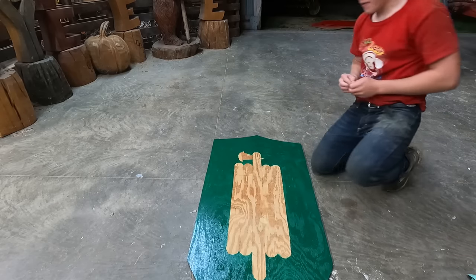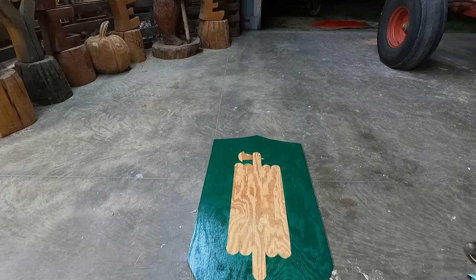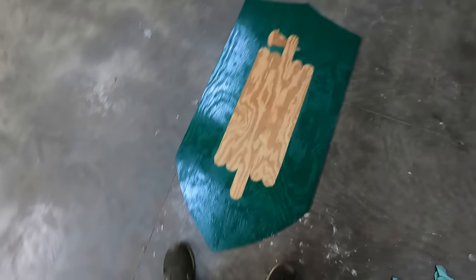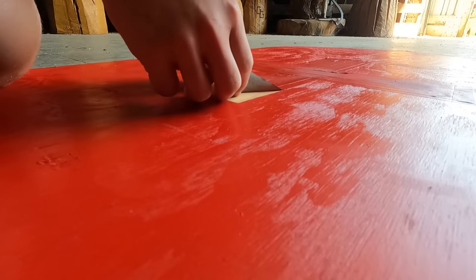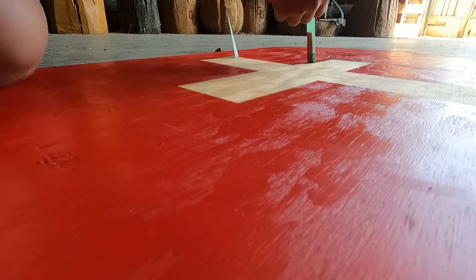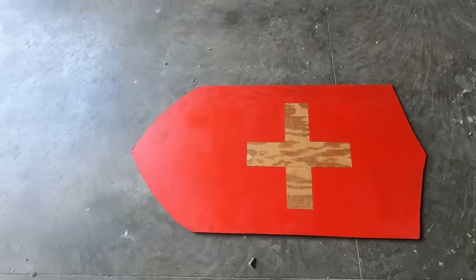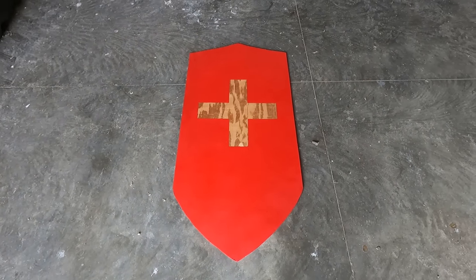Wow, oh my gosh, that is beautiful! Wow, look at that - that's gonna look so cool when it's done!